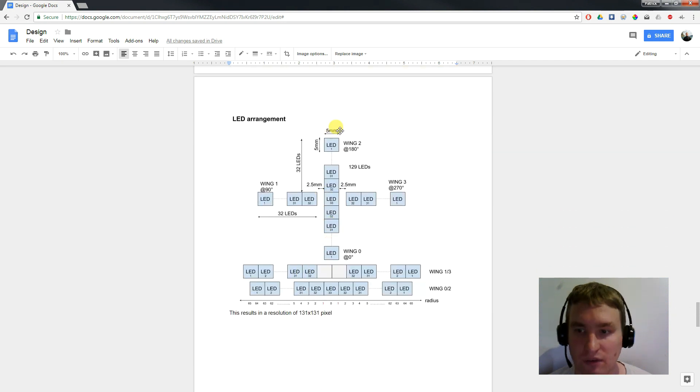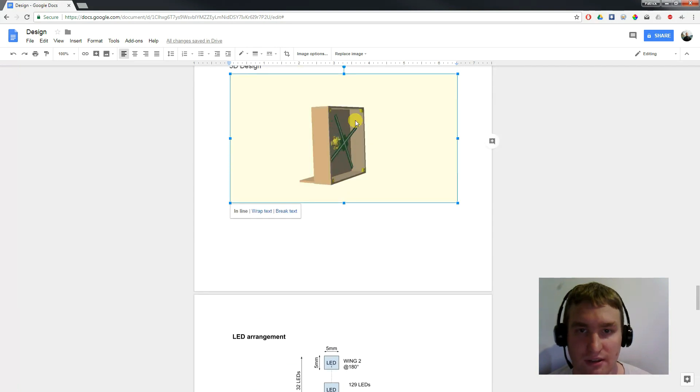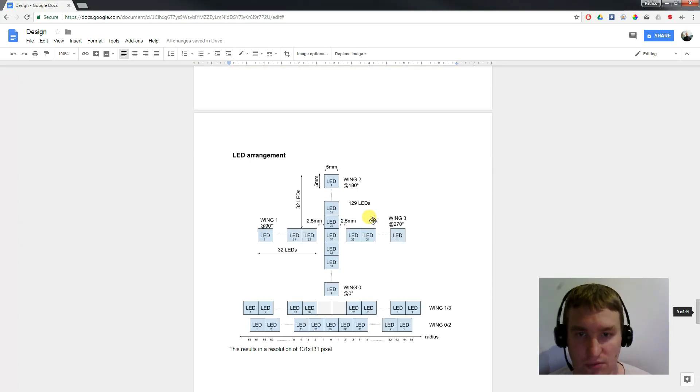Next we have to think about how we want to arrange the LEDs. We want to use four wings because it is easier to balance. When the PCB is rotating really fast, it is much easier if it has four wings to keep it balanced. With just two wings it can be much more difficult to balance.